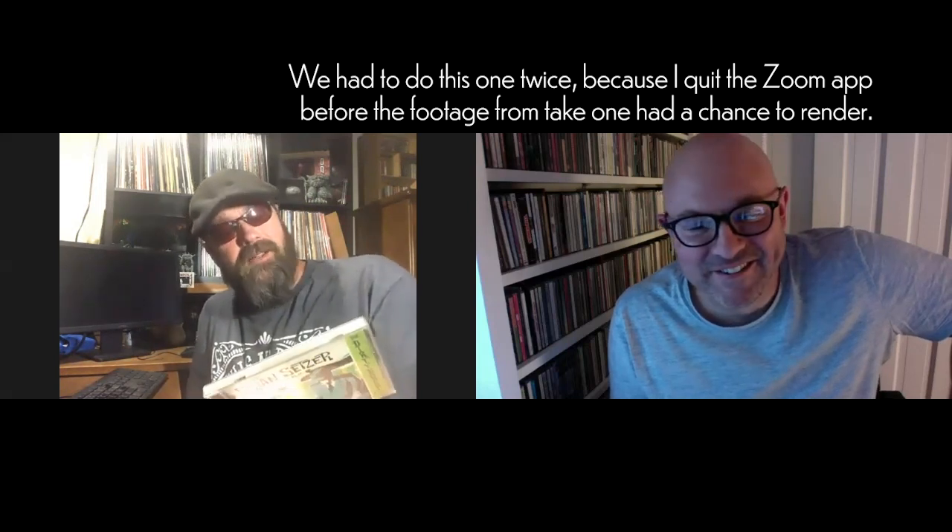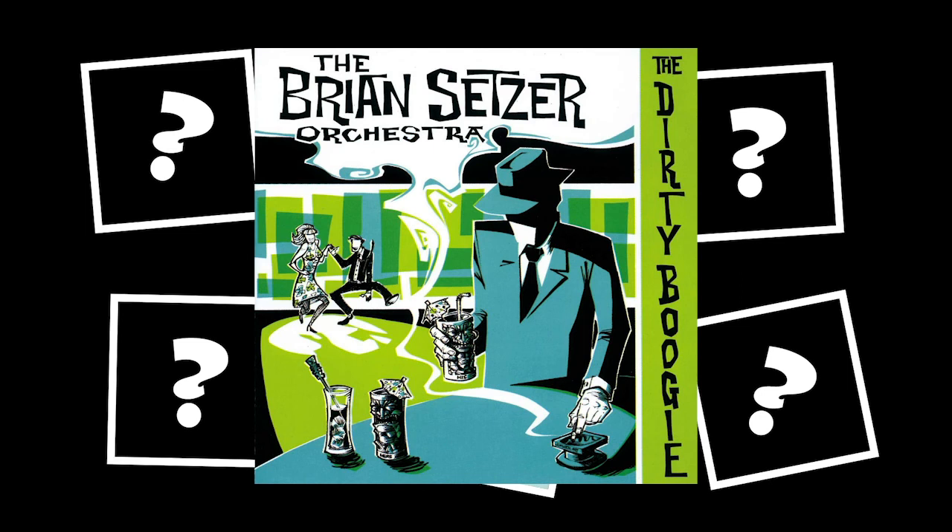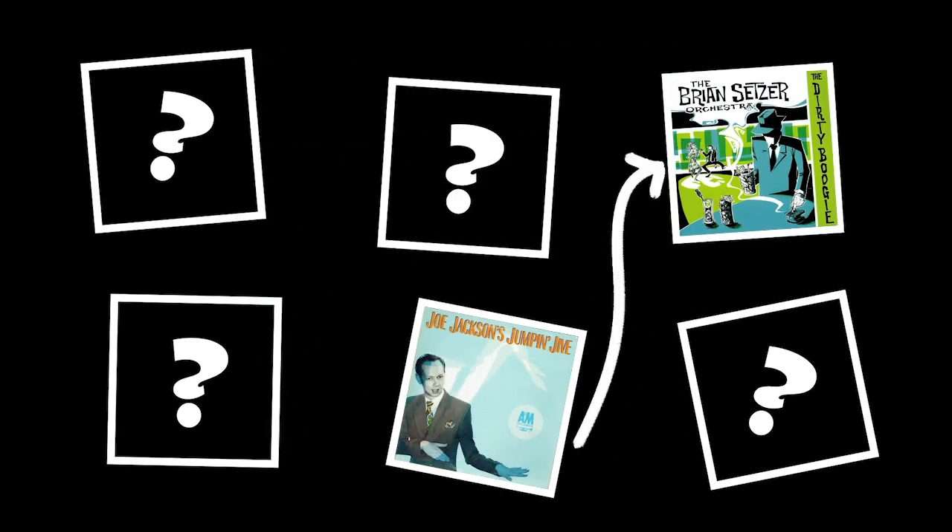Eric recommends getting this album and the Stray Cats too. The ball goes back to the host, who will marinate on it and come up with a connection. Day three — it's the host's turn.